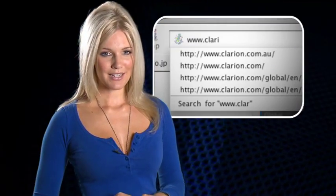Visit www.clarion.com.au to find your nearest authorized Clarion dealership and take one for a test drive today. This is Renee Slansky signing off for the HMI channel.